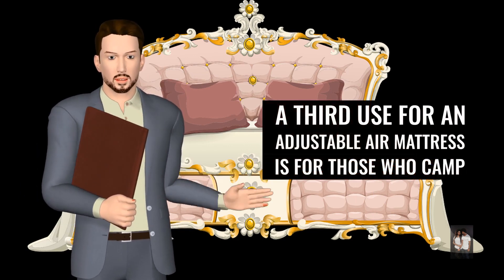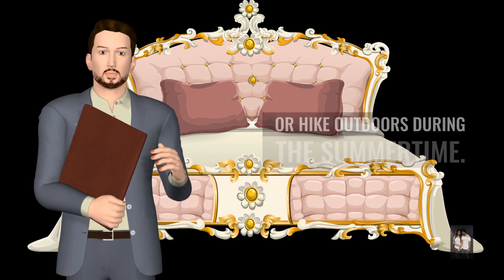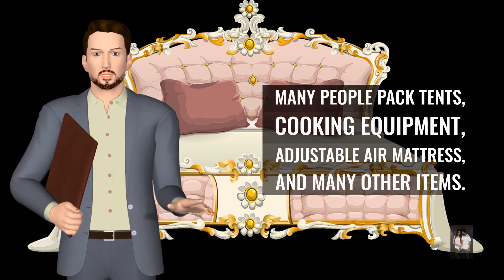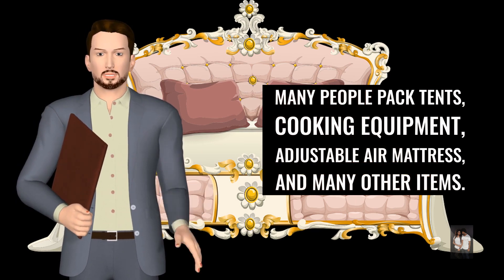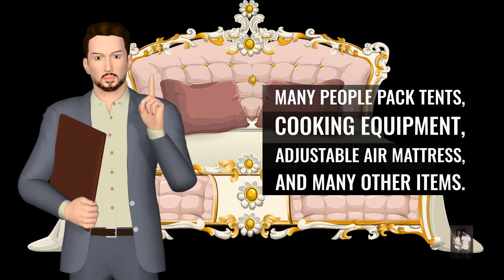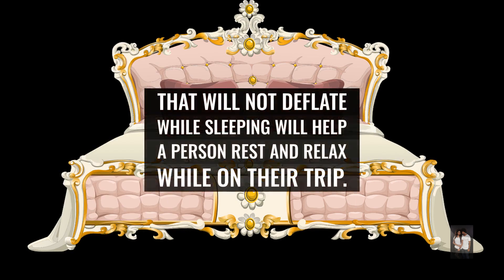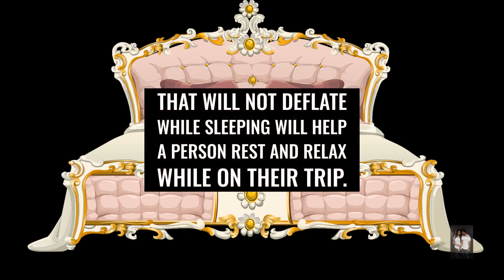A third use for an adjustable air mattress is for those who camp or hike outdoors during the summertime. Many people pack tents, cooking equipment, an adjustable air mattress, and many other items. Having a sturdy air mattress that will not deflate while sleeping will help a person rest and relax while on their trip.